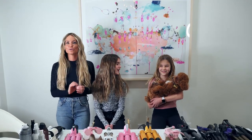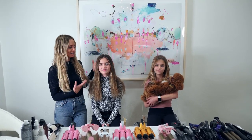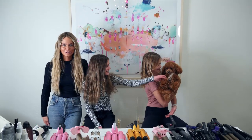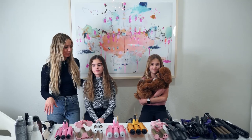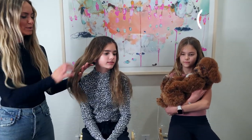Today I have Kate, Miss Lily, and Mr. Cody — he's fresh from the groomer — and we are going to show you some different wavers and how they look on hair. We're going to start out with Kate.